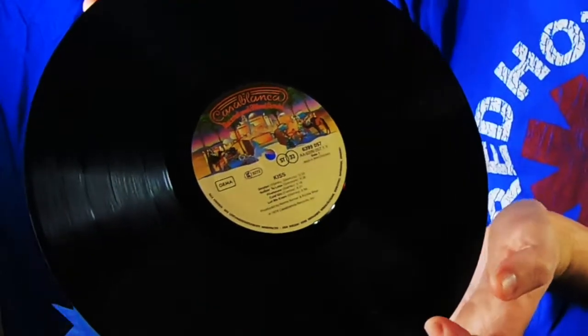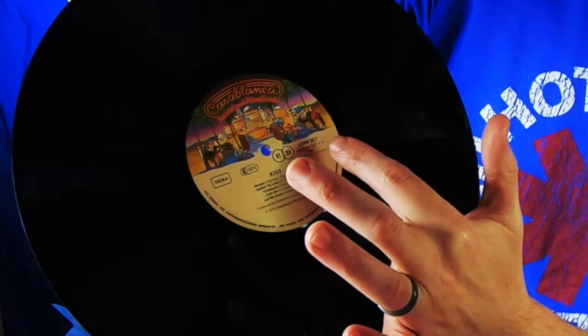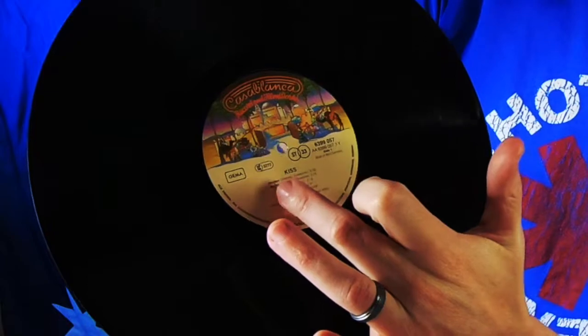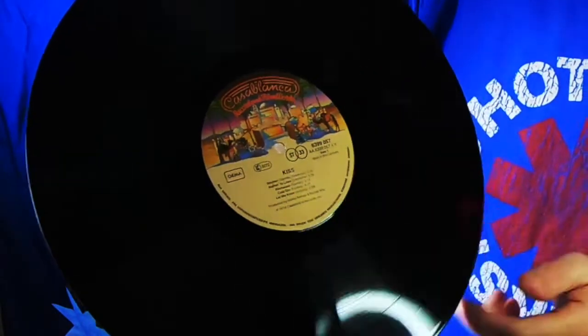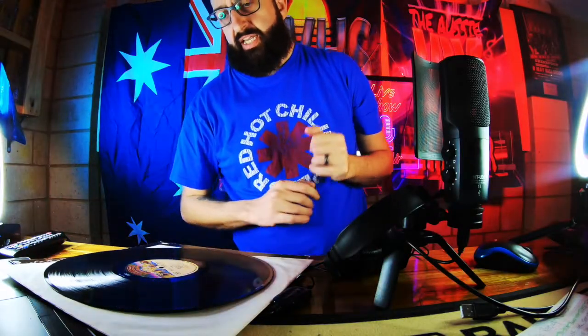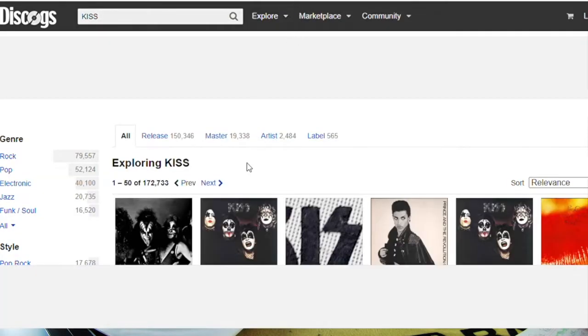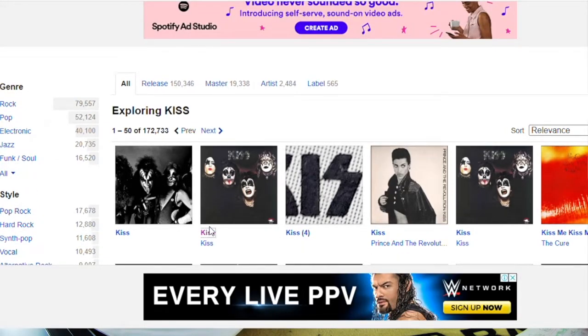With Discogs, I am going to type in the catalogue number. 6399057 — or I can just type in LC3272, that will come up as well. All this stuff here is your information. So we'll just type in Kiss initially. There's the album — it's the first album from Kiss.